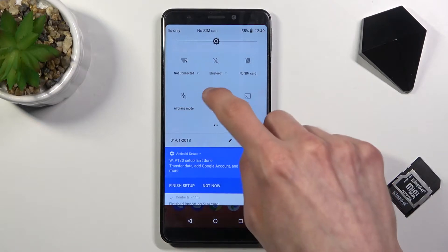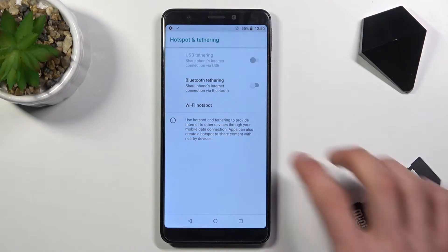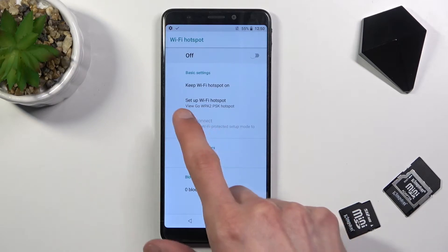You can tap on it to enable it, but you can also hold it and this will quickly take you to the settings where we can change things. From here, tap on setup hotspot.